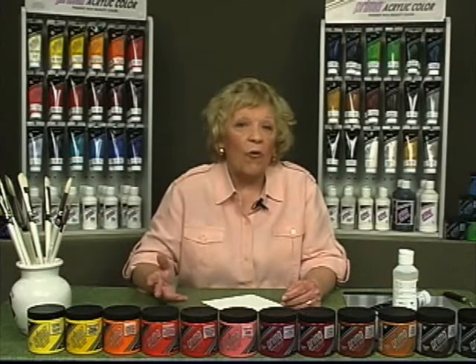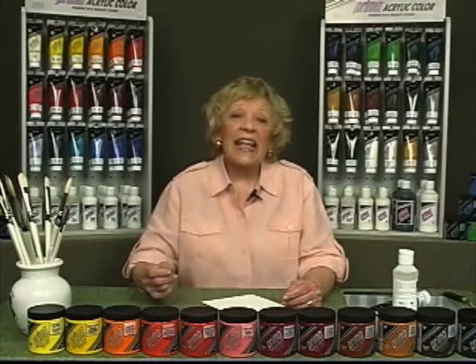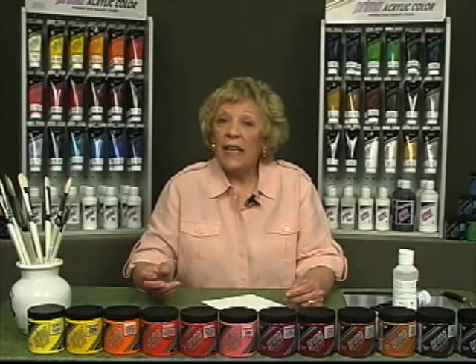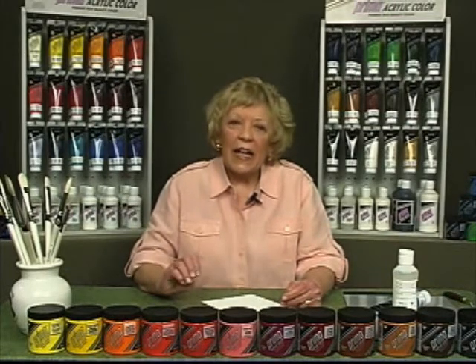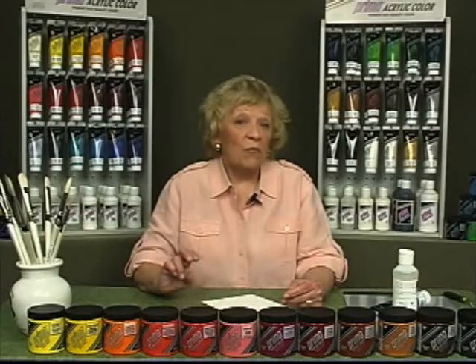Prima flow medium for acrylics will not reduce the strength or affect the finish of the dry paint. It's important to gently shake the flow medium before each use, and then mix the medium into the paint to obtain the desired consistency or transparency. It is best to mix colors before adding mediums. Apply the paint with a wet brush for the smoothest brush flow.